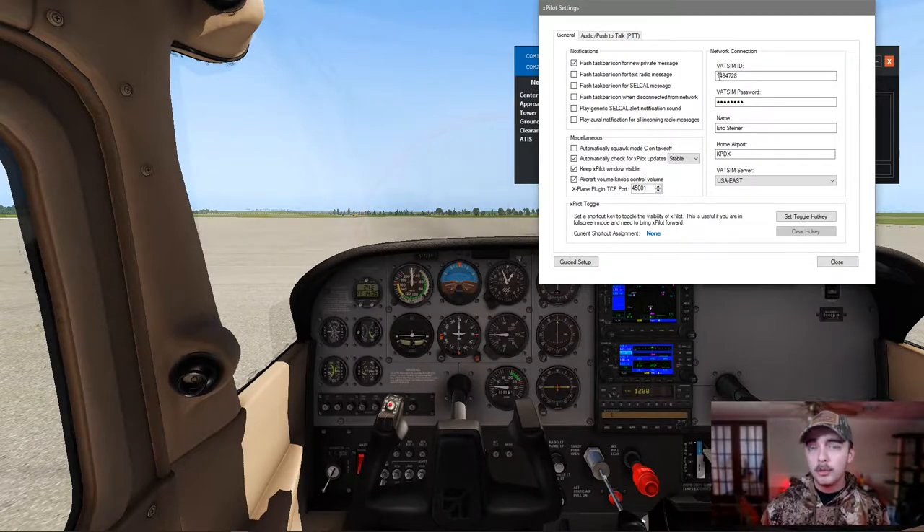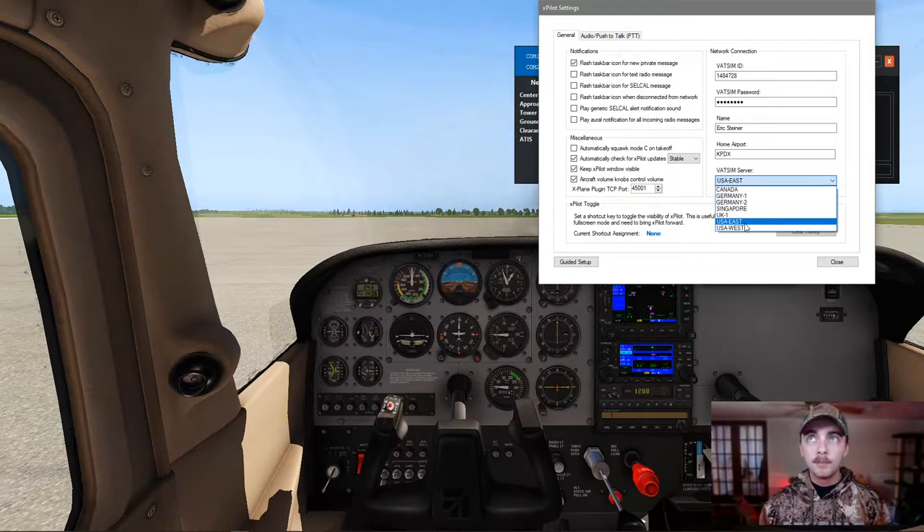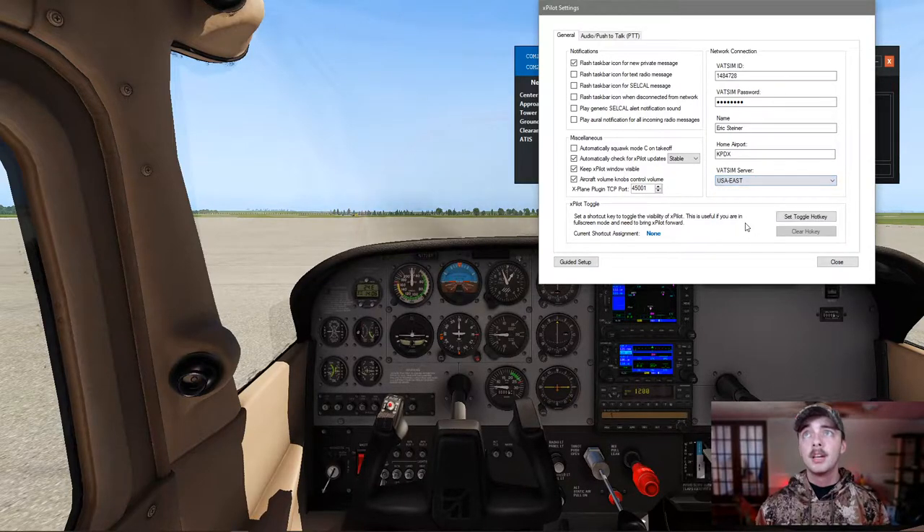This is my VATSIM ID — you will put your own in there. Please use your own. You'll put your VATSIM ID password, your name, your home airport, and the server that's closest to you. For this example, I'm in Florida, so I'm going to use USA East. If you're in Washington, USA West. UK, you'll use the UK, so on and so forth. But for this instance, I'm going to be using USA East.